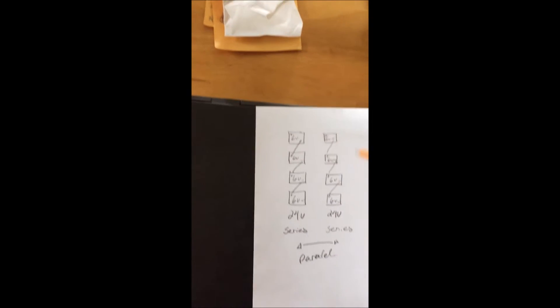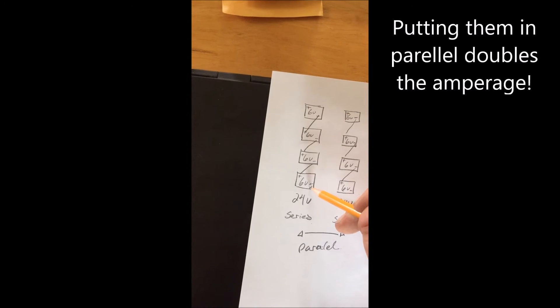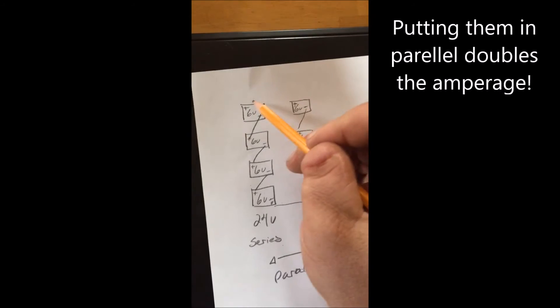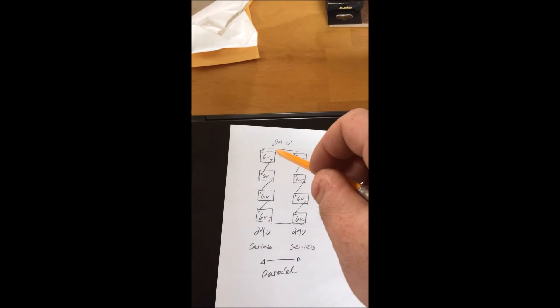Now, because we have eight batteries here and a 24 volt setup, we could actually go 48 volts with the whole setup, but we want 24. So we're going to put these two 24 volt battery banks in parallel. That means hooking up the negative to the negative here across, and then the positive to the positive here. That makes it 24 volts with two battery banks.